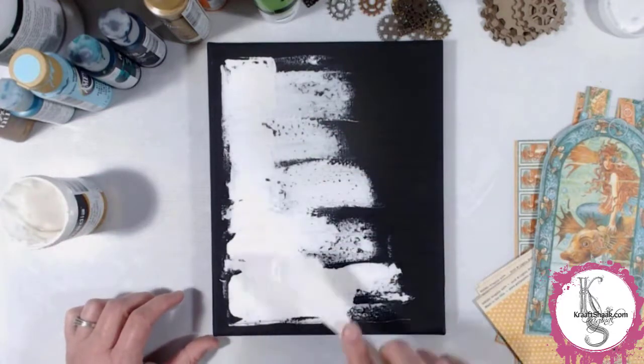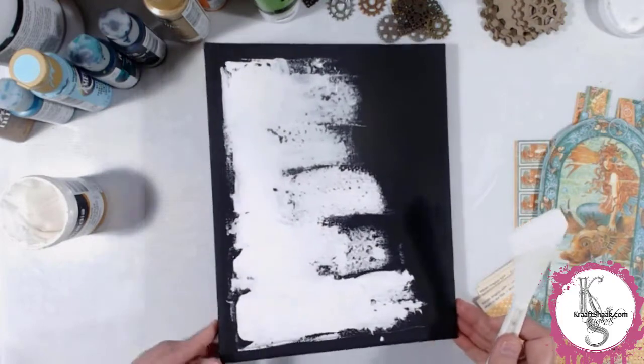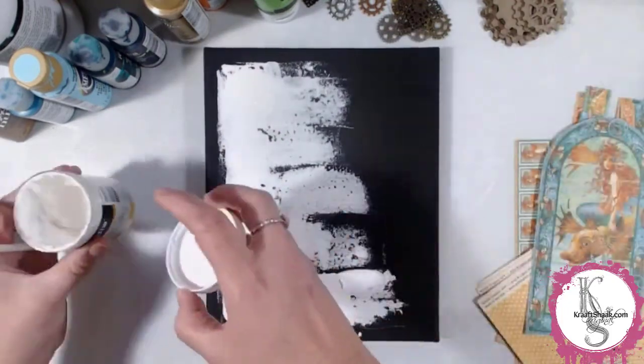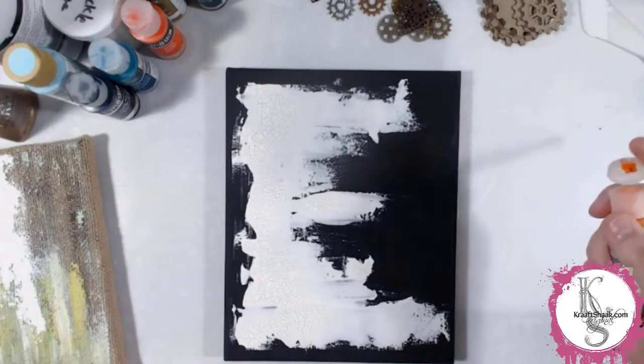I put on some crackle paste — it spread very much like frosting on a cake — mostly to the left side and the lower portion. You'll notice in the video that I do add more, but there's a nice closeup of those crackles once it's dry.